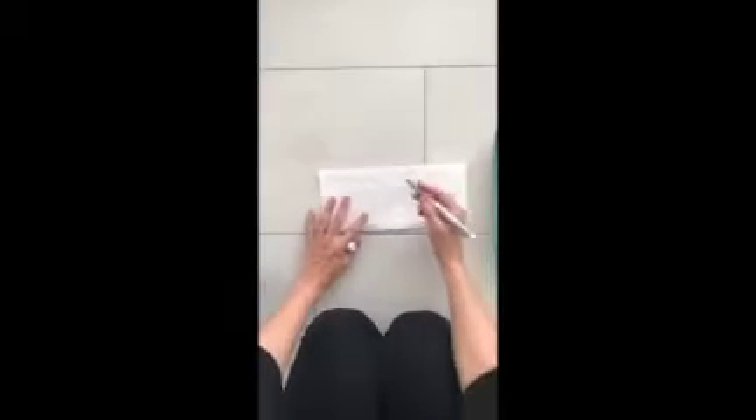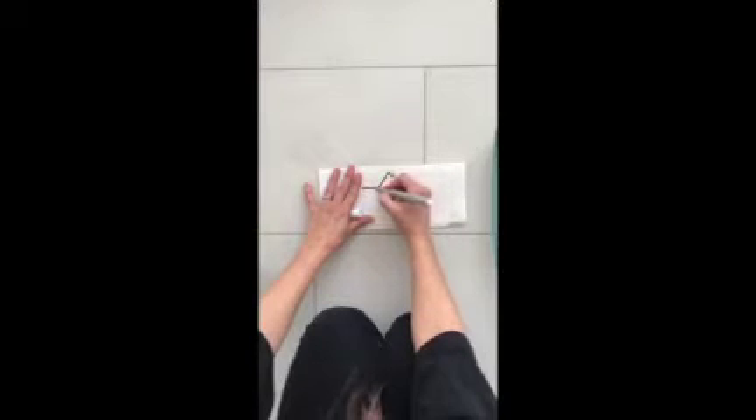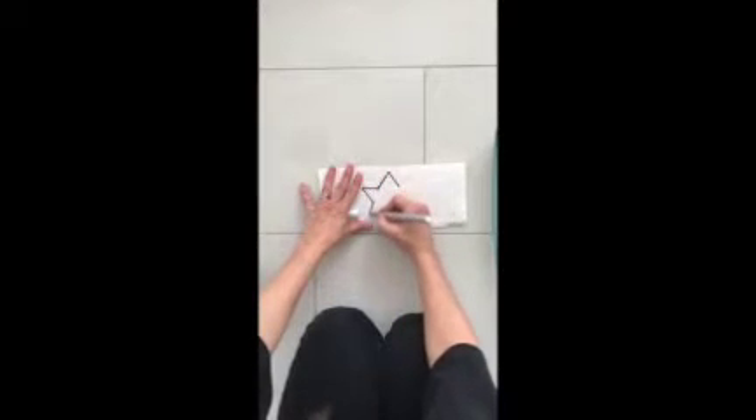So the first thing you need to do is decide what you want to color. Take your piece of paper, fold it in half, and color whatever you want — just the outline. Press really hard.